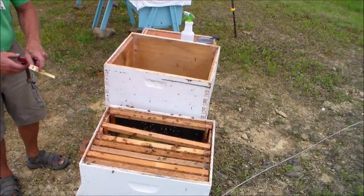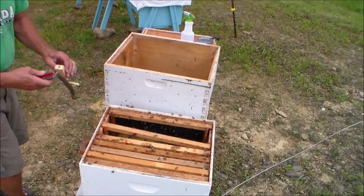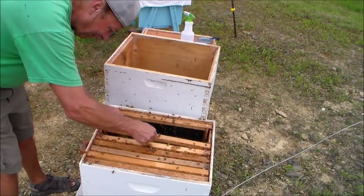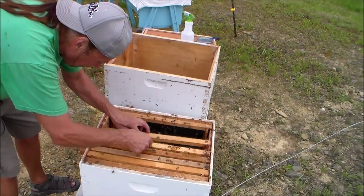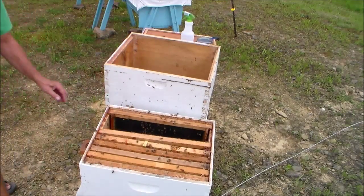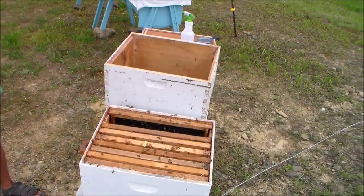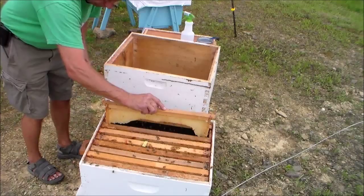Be a little more gentle with the queen than I just was — I shouldn't be shaking that queen cage. The queen's in there and that's the one you have to be really gentle and careful with. There's a wire screen that you can view the queen through. Make sure when you're installing it that the screen is not up against your foundation, or else you'll be suffocating your queen. You want the queen to have access to her workers so they can feed her while she's in that cage.